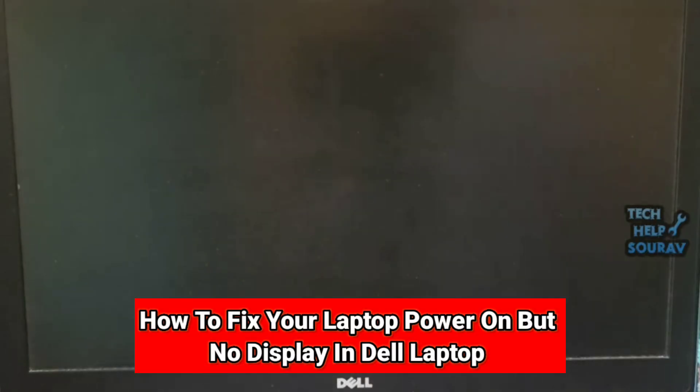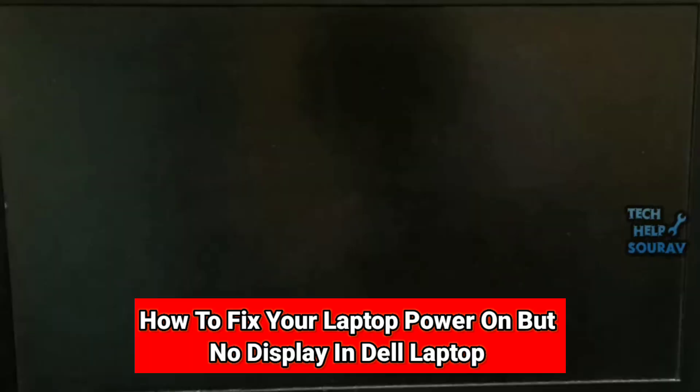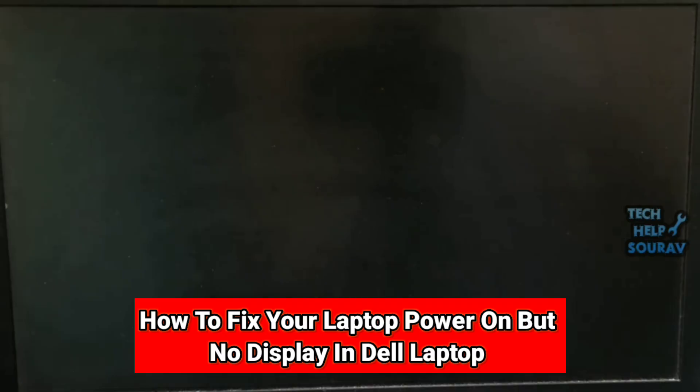Hey guys, welcome to my channel. In this video I'm going to show you how to fix your laptop when it has power but no display. This can be caused by a number of hardware and software issues. Bad RAM can prevent the display from working.